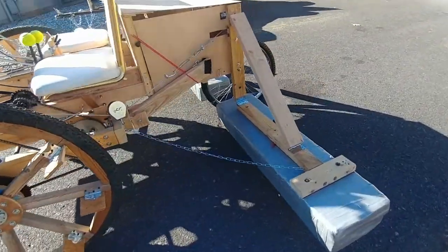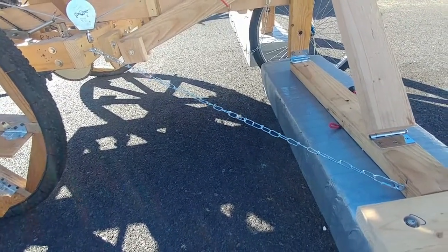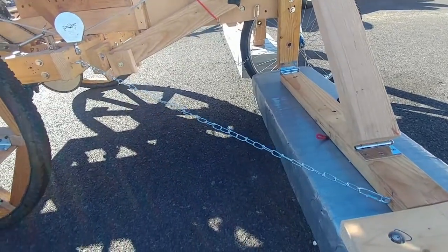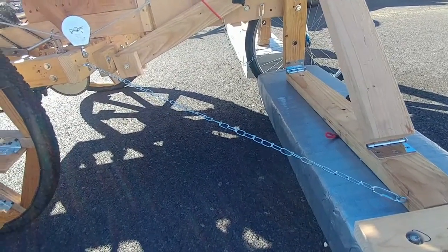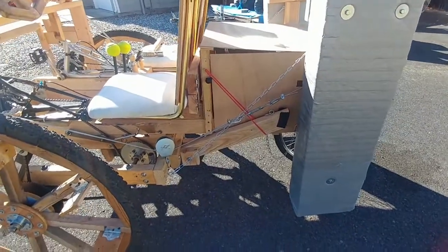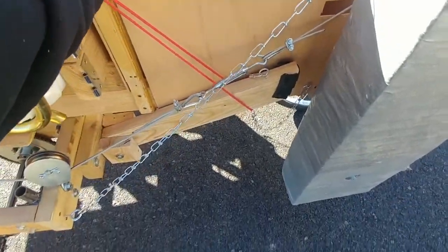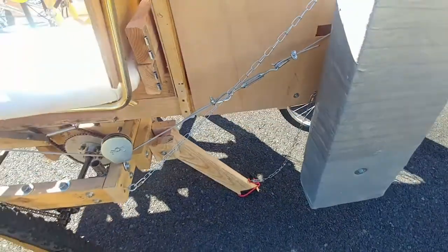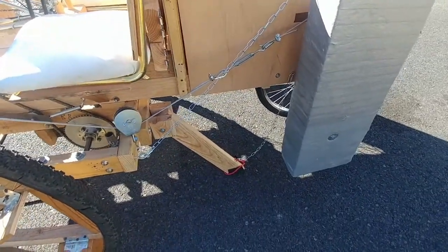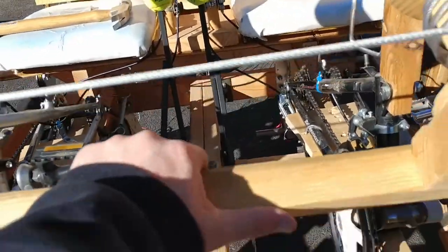And these chains are going to keep the last station from going back too far when I'm in the water, because it's not real stable that way — but the chain stabilizes it. Another feature I have is my anti-backup. So now I can't roll backwards with both of those down — it will not go backwards.